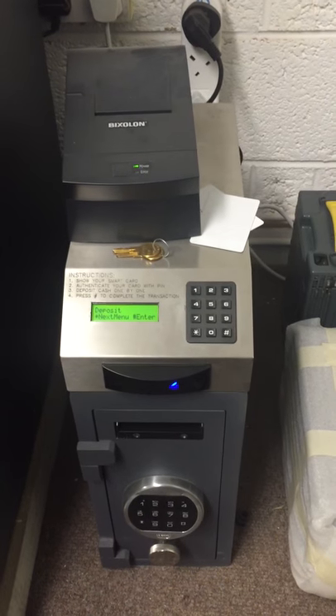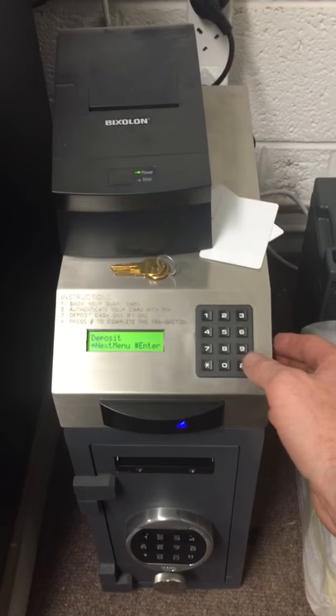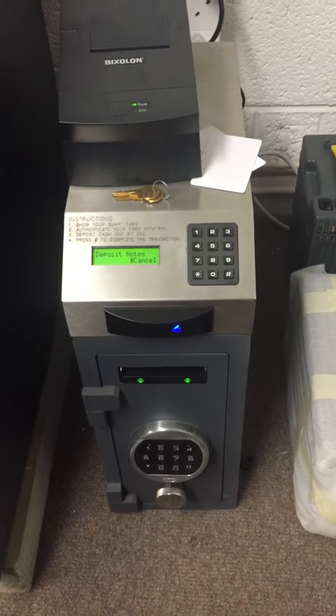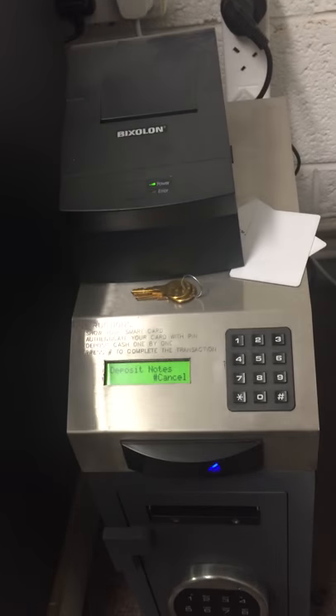That's just the name stored in the system. You can also have it operational without a card — you just come in and enter your PIN and no card is needed. Press deposit, press enter. Please wait — this is while the machine warms up. This particular model has notes fed in singularly.